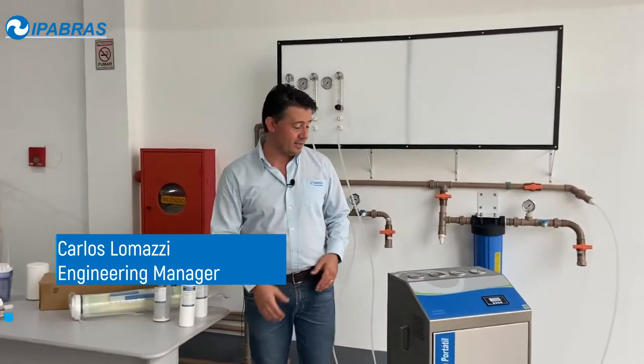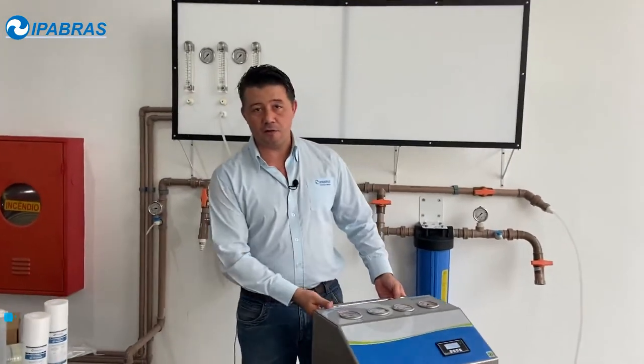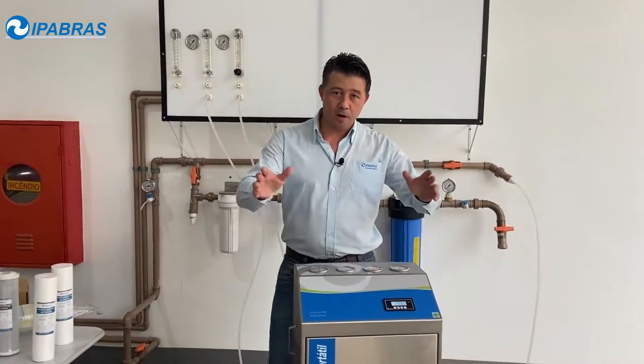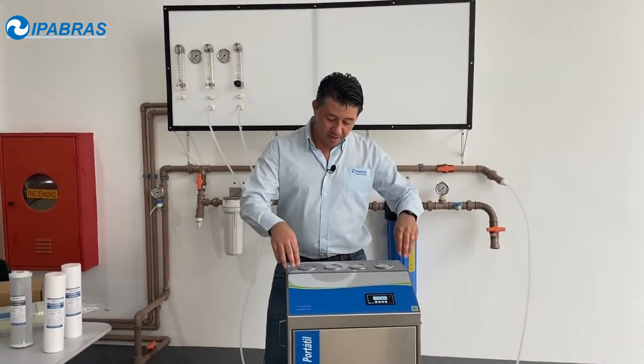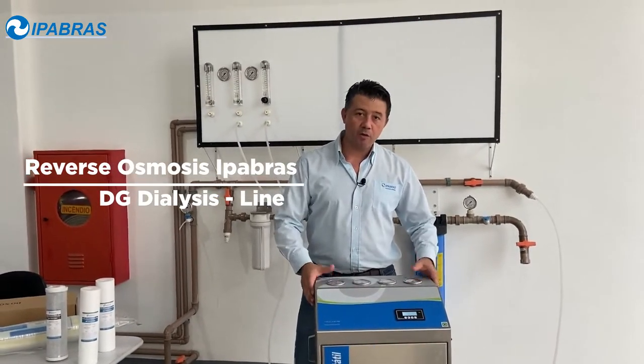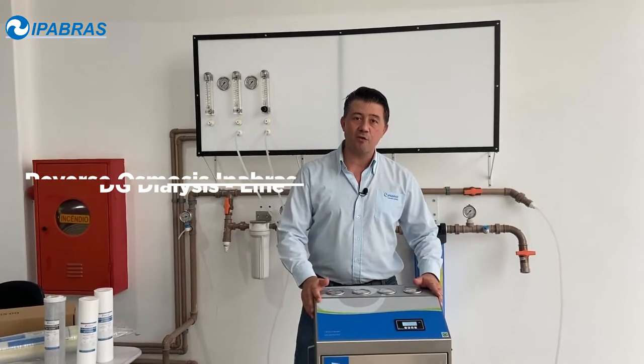Hi guys, my name is Carlos and I'm the engineering manager of Ipabras. Ipabras is a manufacturer of reverse osmosis equipment in Brazil. We ship all over the world and in this video I'm going to show you the portable reverse osmosis unit for dialysis.